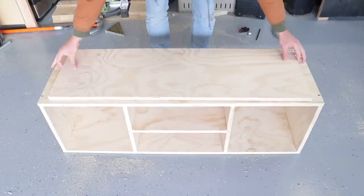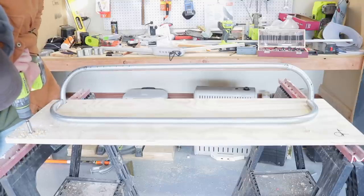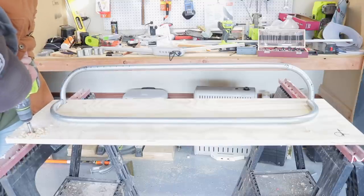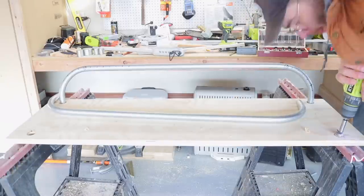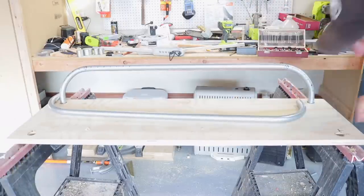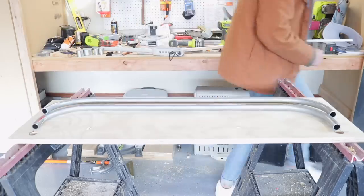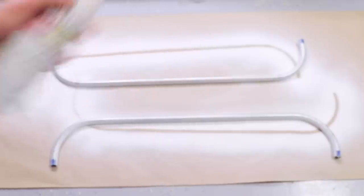The plate will attach to the bottom of the cabinet and is what I'll use to connect the conduit legs to the rest of the piece. After marking all of the locations, I used a three-quarter inch Forstner bit with just a little bit of wiggle room to drill holes that the conduit will set into.